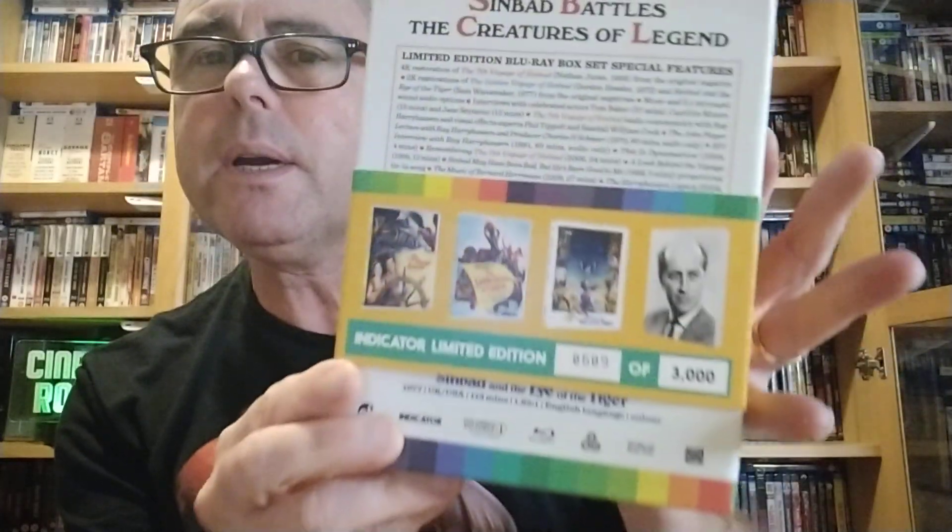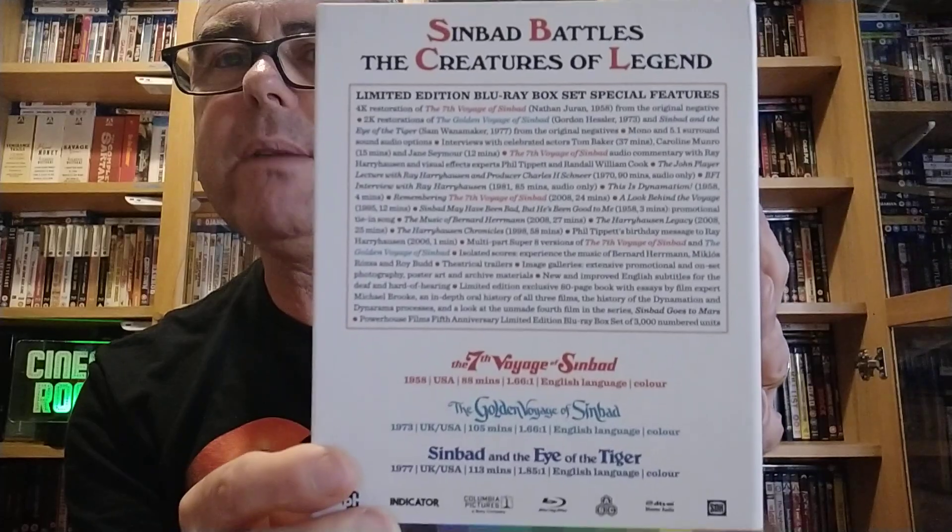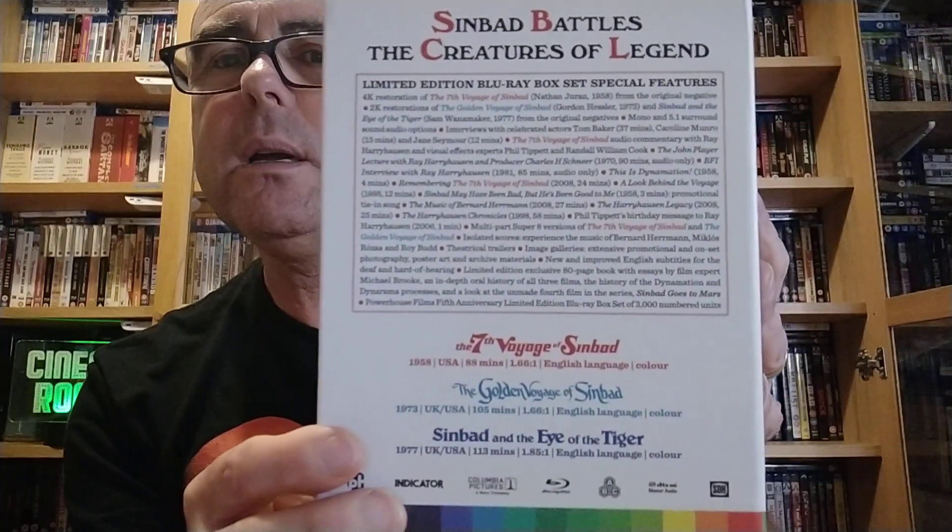That's the slipcover you get. It's limited to 3,000 copies and this is number 609. There's the back, and this is a slip that goes over it. There's all the special features which I haven't even delved into yet.